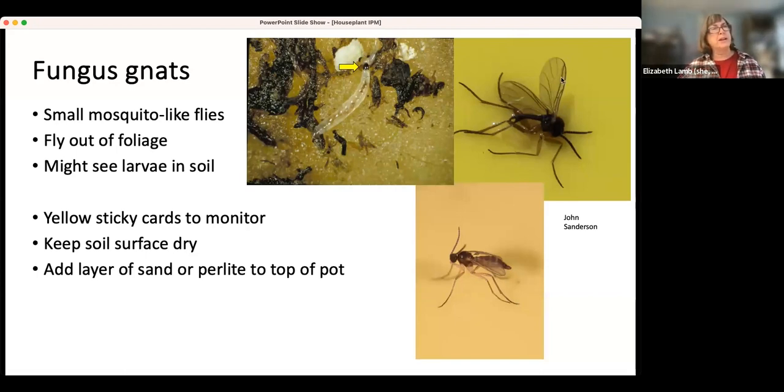If you do catch them and want to make sure it's a fungus gnat, look for a vein that looks like a Y on the wing. The larvae feed on fungus in the soil, and you tend to have more of them when soil is wet. So you want to keep the soil surface dry. One way to do that is put a layer of sand or perlite on top of the pot to help keep that surface dry so the adults won't lay their eggs there, and then you won't have fungus gnat issues.